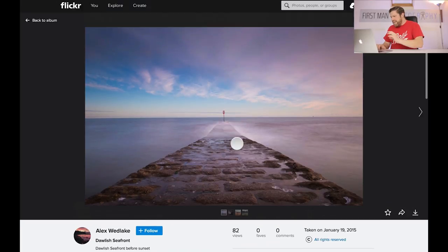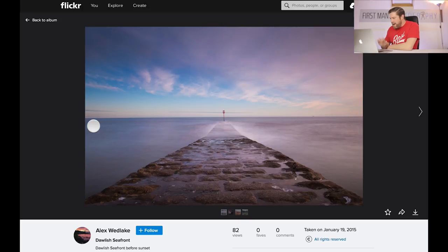Stay tuned and subscribe to the channel if you haven't done so yet and you'll see those videos when they come out. I'd get closer to the sea and use a longer exposure, but it's a nice image. I'm quite happy that he's breached the rule of thirds here and got the horizon right down the middle — it works for this image. Let's move on to the next one.